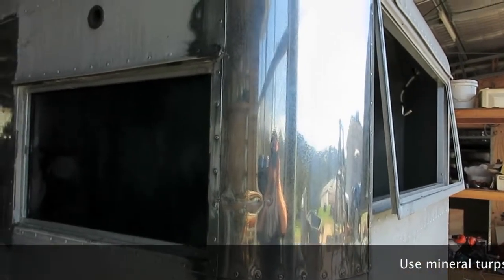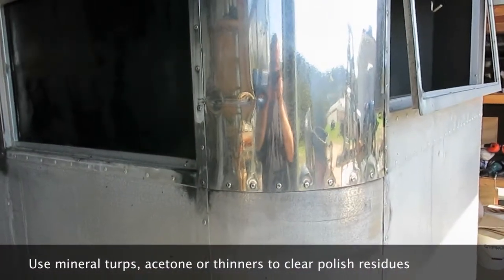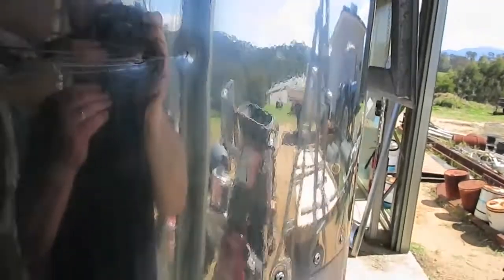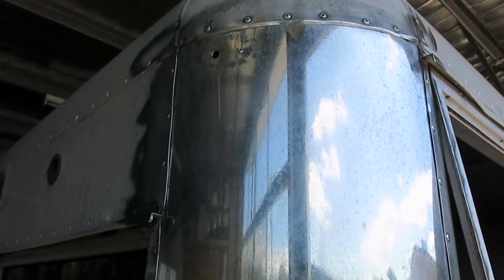So here we are up to the first cut. You can see it's quite shiny. This surface is very pitted — I don't know if you can pick it up in the video but it's very heavily pitted and very difficult to clean. That's the first cut, cleaned with a solvent, and ready for the second cut with the white buffing compound.